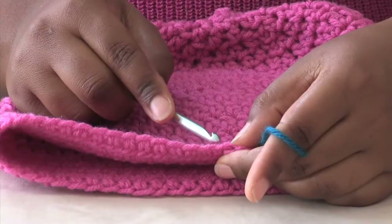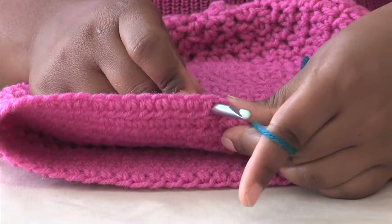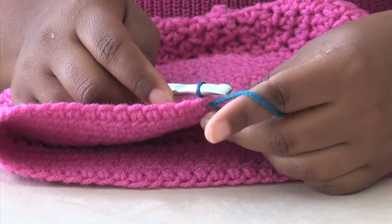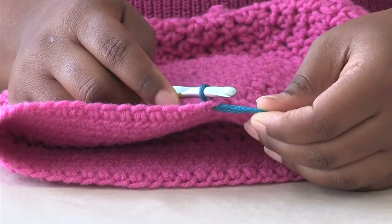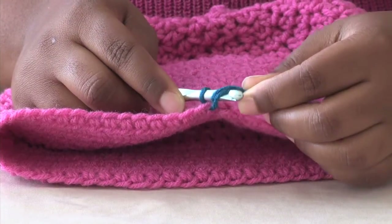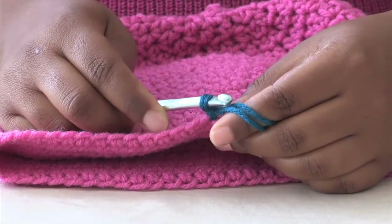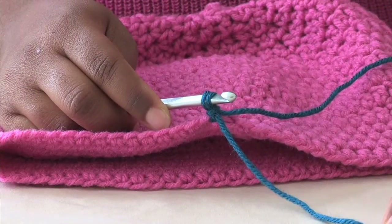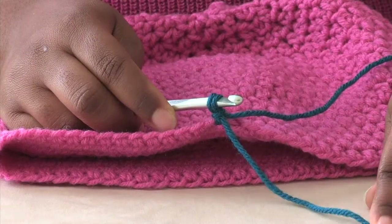I'm going to change colors by simply inserting my hook at the back of my hat, grabbing my yarn, and pulling up a loop. I'm going to take both of these together, yarn over, and create a chain. Now I'm just going to drop my thread, and later when we're done, we're going to tie that in.